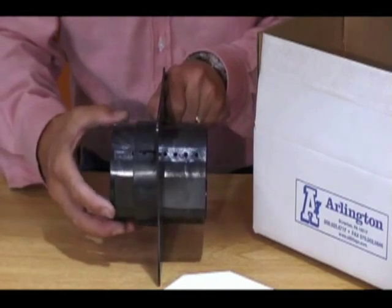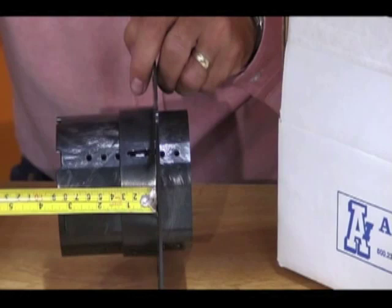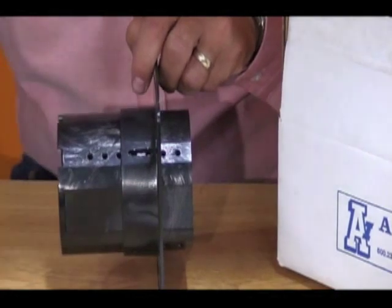Determine the thickness of your brick or stone by measuring from the substrate to the front face of the cladding. Adjust the box depth so that the front of the box is flush with the face of the stone.